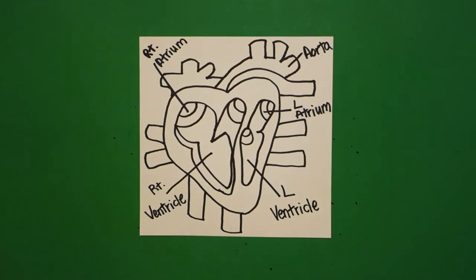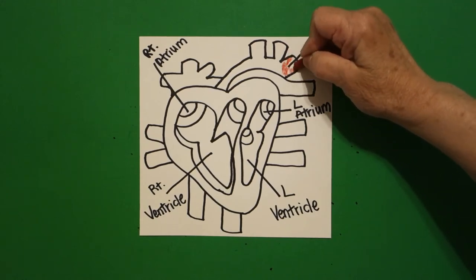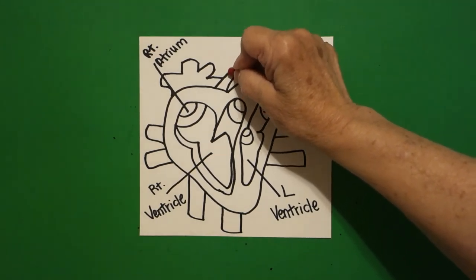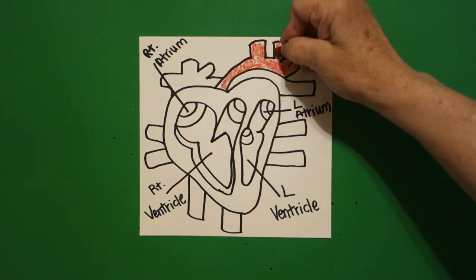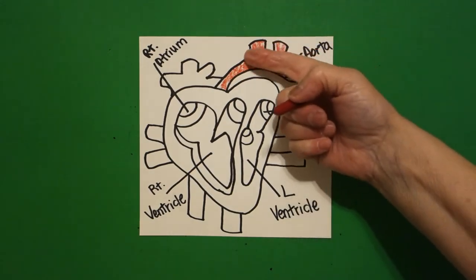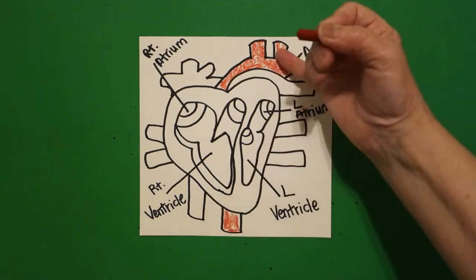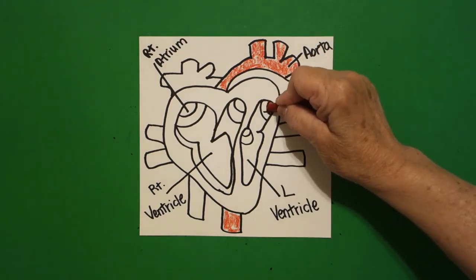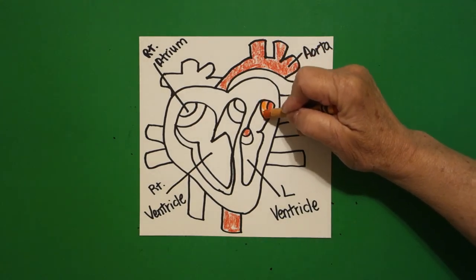Okay so we don't get mixed up — because all of this looks kind of complicated — coloring in is very important. I'm going to take my red and color in my aorta. Now all of these are big arteries that go to different parts of our bodies from the heart, because the heart is like the engine of our bodies — it's a pump, it's like a muscle. So this big vessel is the aorta and you have to color it in red. Then we come into the left atrium and color this section red at the tip, and this section red also.